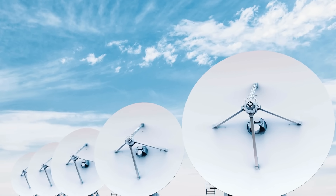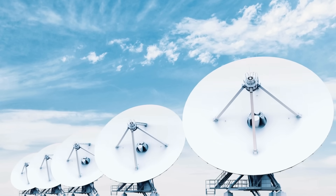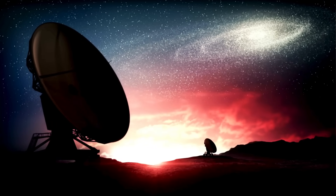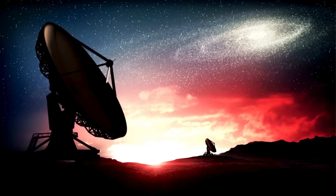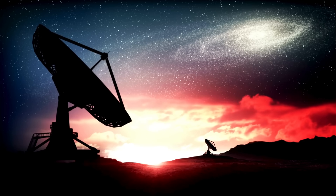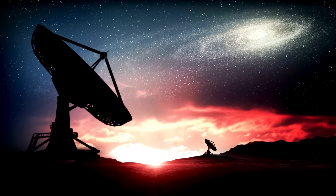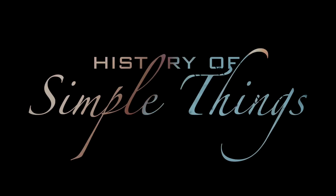In this video, we're going to dive deep into how satellite dishes work, starting with what they are, the principles behind their design, how they communicate with satellites in space, and what goes on behind the scenes to bring that signal into your home. Let's explore, right here, on History of Simple Things.